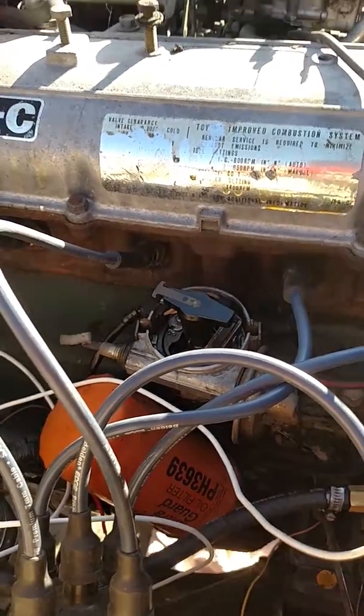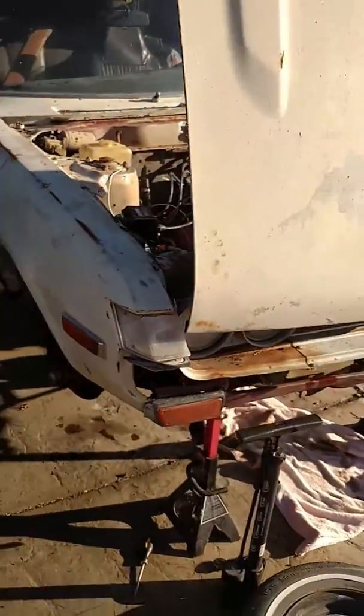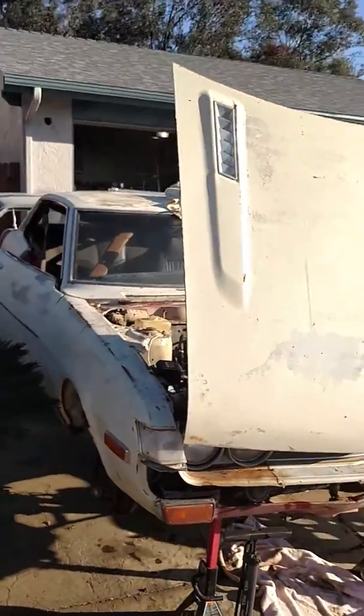Hi, I'm KFD. Today we're at Heinzee Bear's house at Team Junkyard Dog, working on his 1974 RA21 Celica.